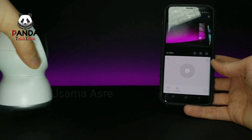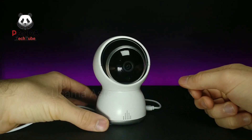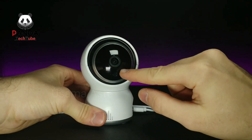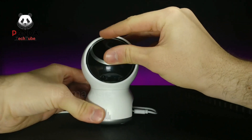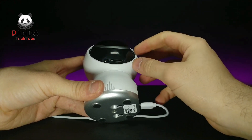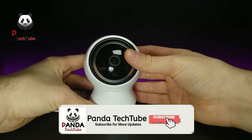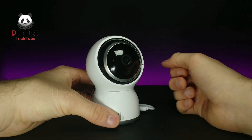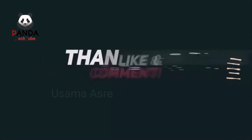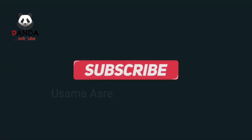I think this is a really nice camera and I'd definitely suggest checking it out — link will be in the description below. One more thing before we end: if you move the camera up, there's a slot to insert your micro SD card and also a reset switch right there. It's really handy, nicely hidden so you don't even see it during normal use. I love that kind of discreet engineering.